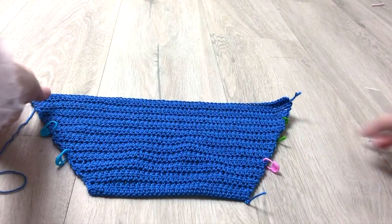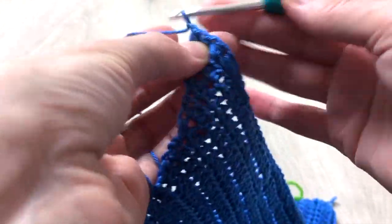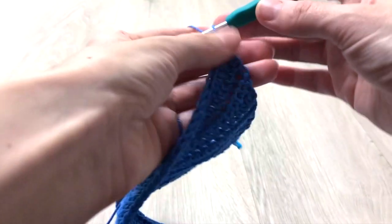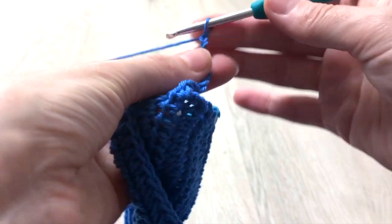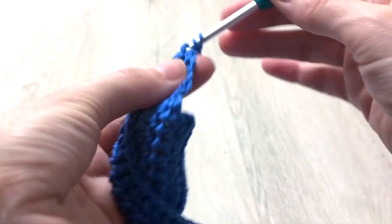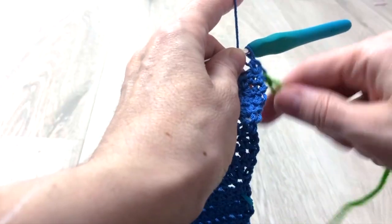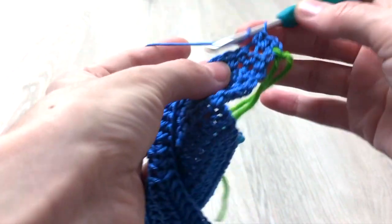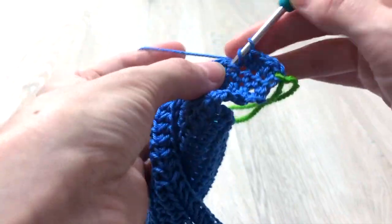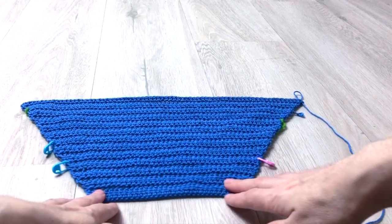You will end up with your work looking like this. Now for rows 23 through 25 we repeat the pattern of the third row, which means we make one increase at the first stitch of the row and another increase at the last stitch of the row — so for the next three rows we increase two stitches per row. At the end of row 25 we will have 70 stitches in total. You can place a marker for each section to help with the counting, but this is totally optional. Once row 25 is done your work will look like this.